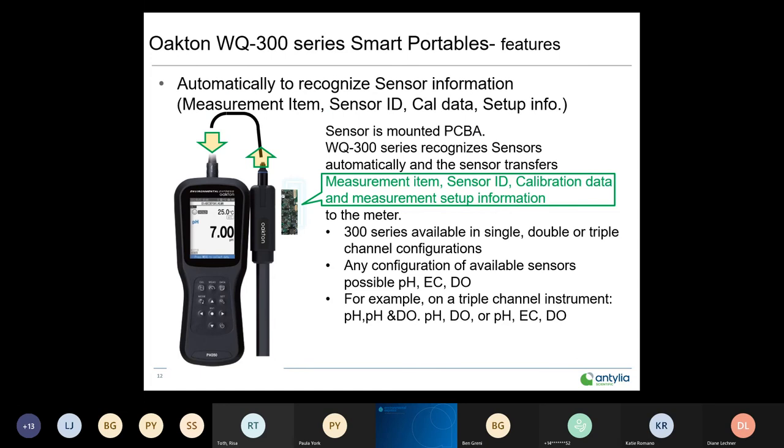These are smart portables — so what's the big deal about a smart sensor? Each sensor head contains a PCB board that stores data for that sensor, including the sensor ID, calibration data, and setup information. Whenever the sensor is plugged into an instrument, the meter and sensor immediately communicate with each other, and the meter knows exactly what the sensor is along with all setup and calibration data.